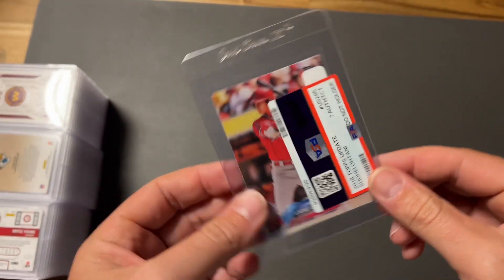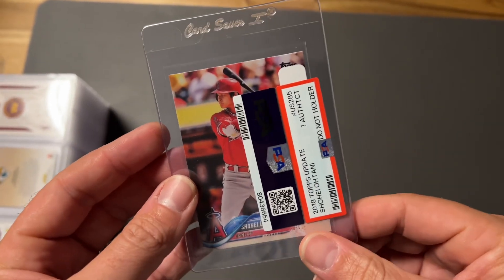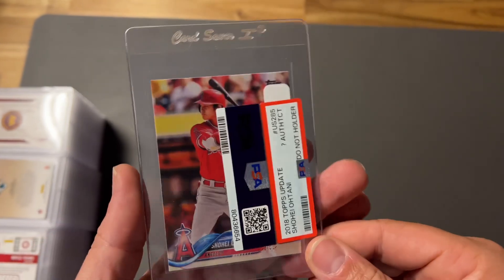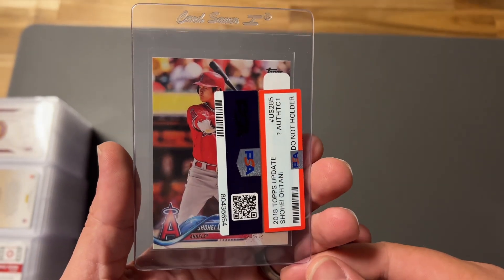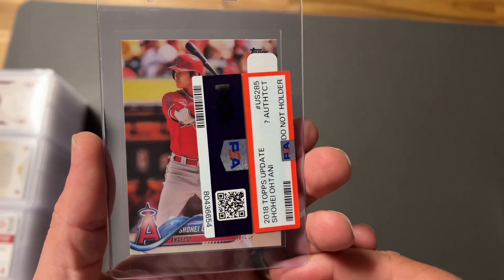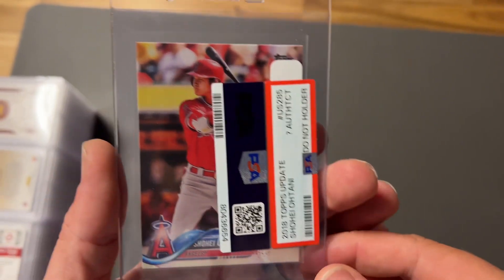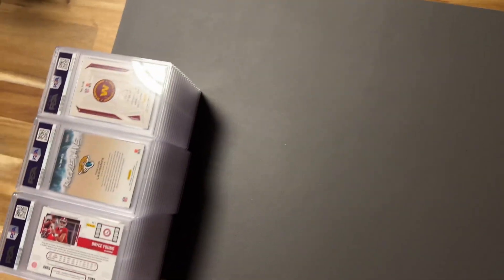Let's start with the first card that got an inauthentic — it's the Shohei Ohtani. No idea why this got an inauthentic. I'm thinking about sending this into another grading service to see what happens, because I have no idea why it came back as an authenticity issue. A little disappointed in that one.